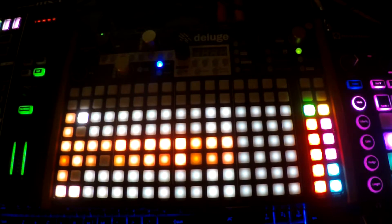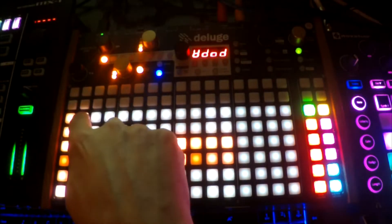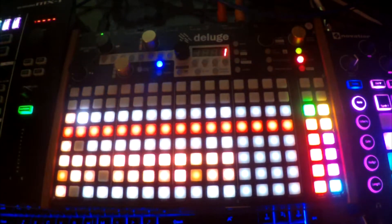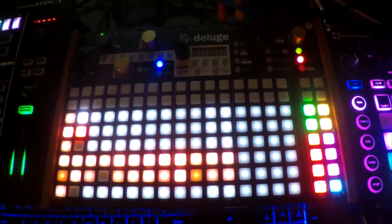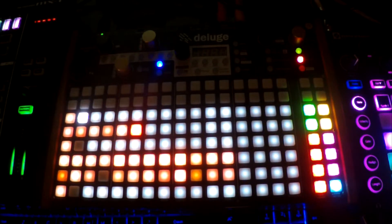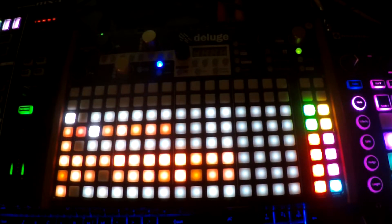We just switched to a different track here. We're going to hold down on the new track and press the pedal. Let's say I want to add some synth — let's just play that.